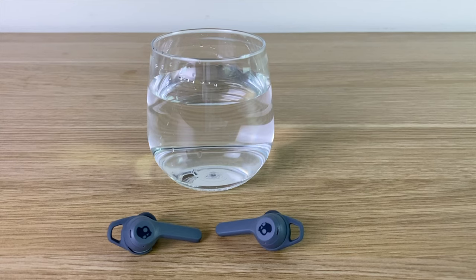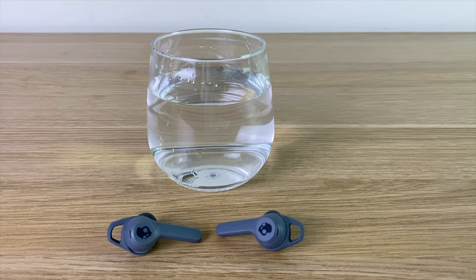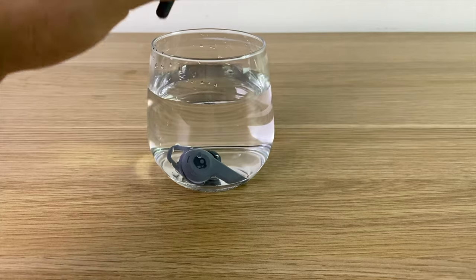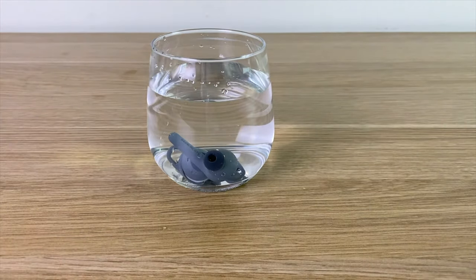The water resistance on both the Fuels and the Evos is IP55. You should avoid submerging them in water, but splashes or sweat won't harm them. I did submerge them for about a minute just to test it out, and when I took them out they still worked without issue.